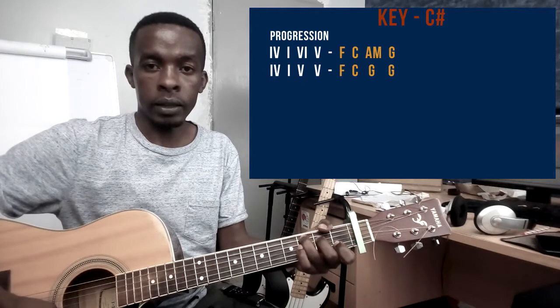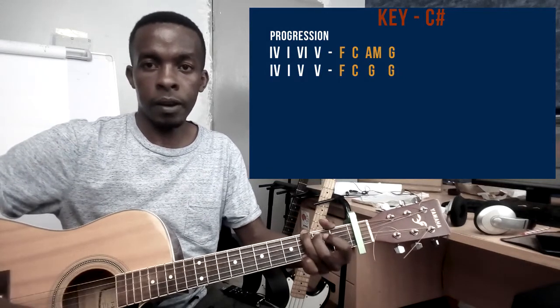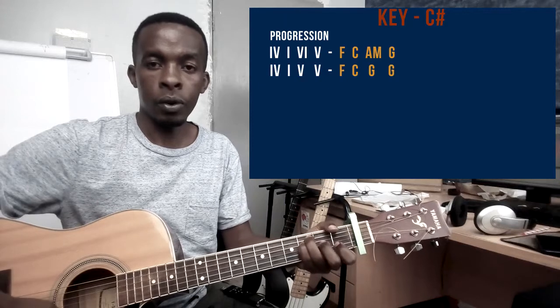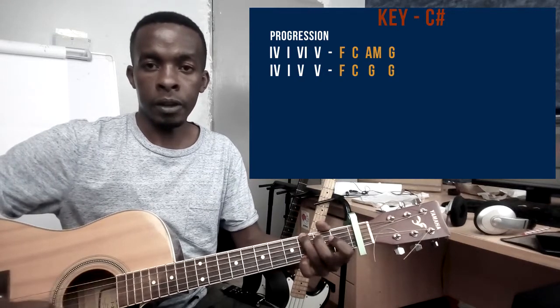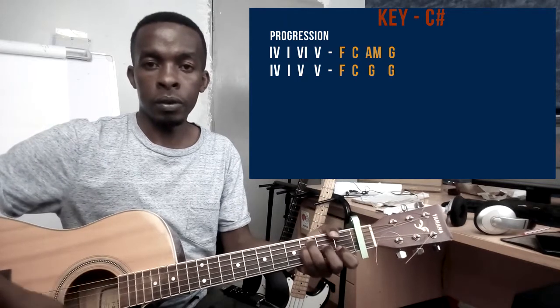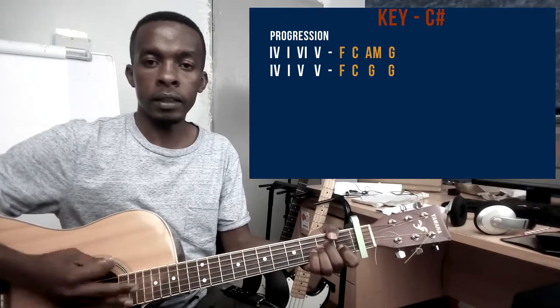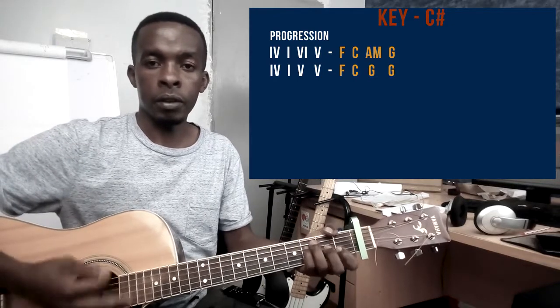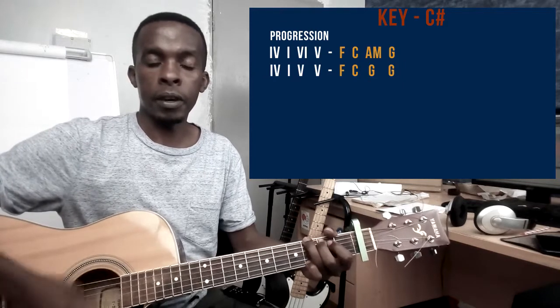The progression is 4, 1, 6, 5, then 4, 1, 5, 5. Then again: 4, 1, 6, 5, 4, 1, 5, 5.